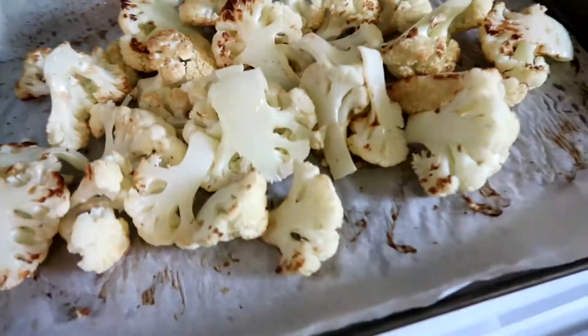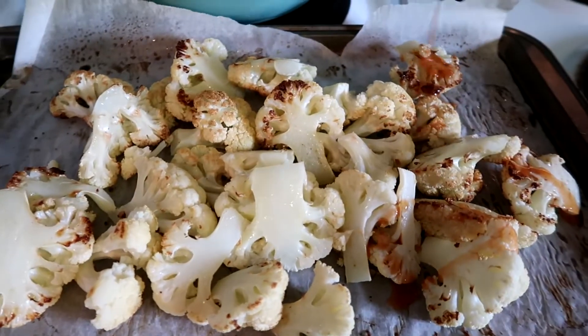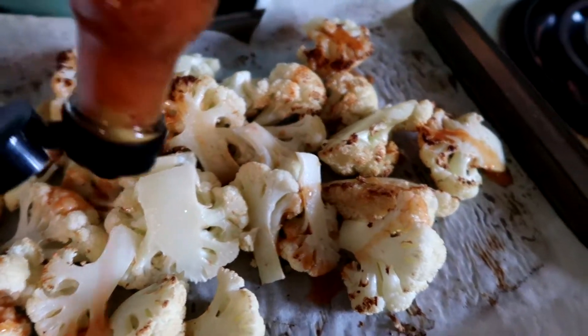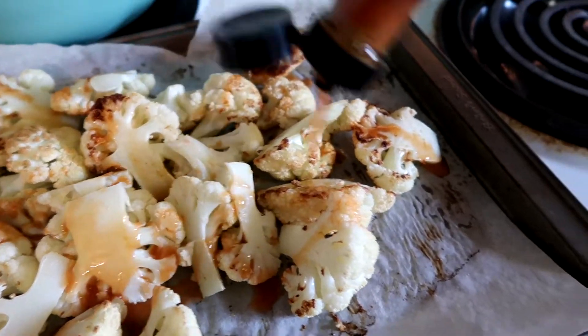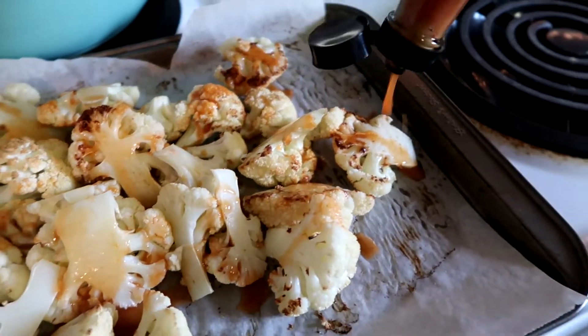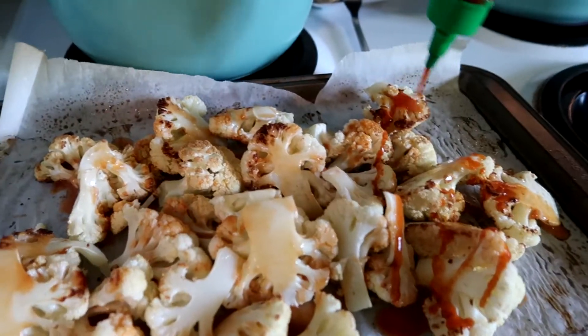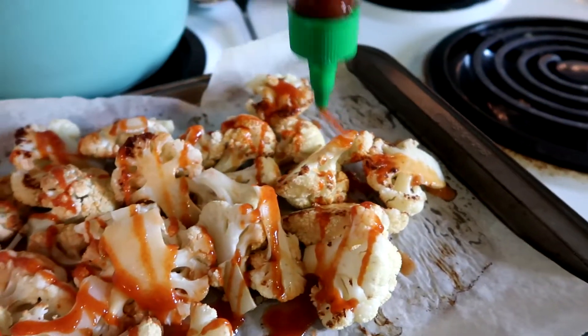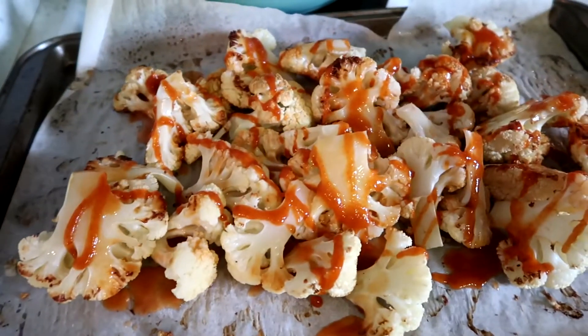So today we're just going to do some Frank's. It's still delicious — it's actually probably healthier to just do this than that thicker buffalo sauce. Maybe I'll add some sriracha too. I love this sriracha. So actually, I think I'm going to like this better than the buffalo sauce. I'll let you know.